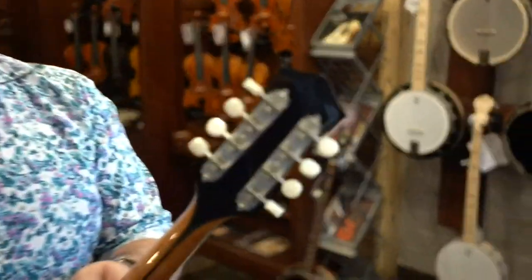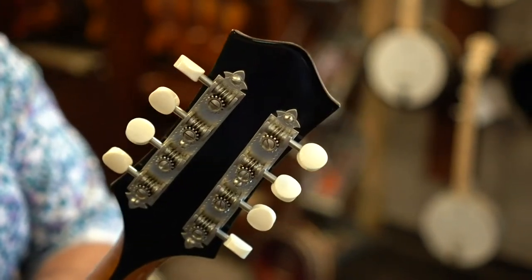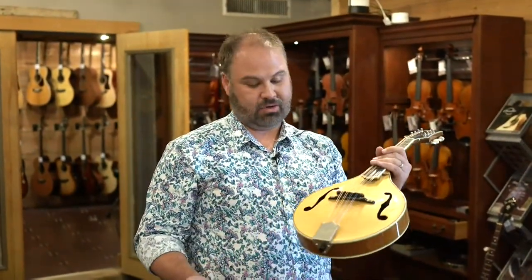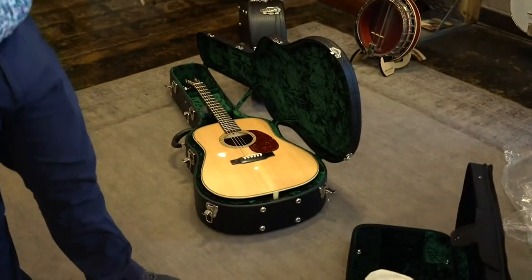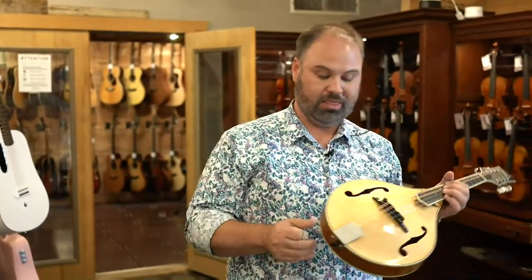The feel of the neck is great — it's a much more V-shaped neck. It feels great, it sounds great. I know there are four of these. We are bringing some to Winfield, and some to IBMA. We got a bunch of the first picks of the Dreadnoughts and OMs coming in — these are the first two to be shipped. They had to limit, but I know for a fact there are more of those on the way.